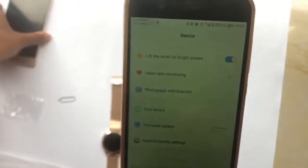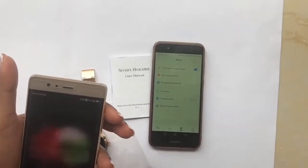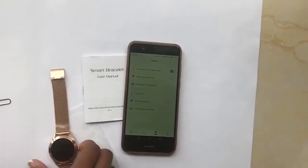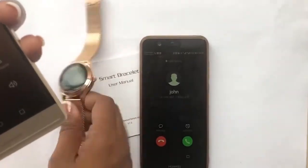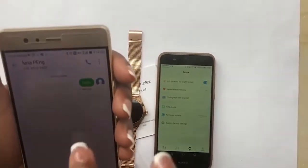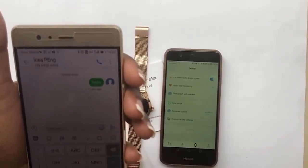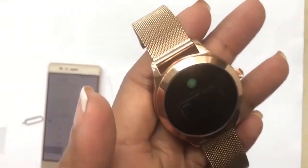Now I'll put it down and show how you can get notifications on the watch from your phone. Let's try a call first — I'm calling the phone connected to the watch. Now I'm also going to send a random message to that same phone to show the message notification.